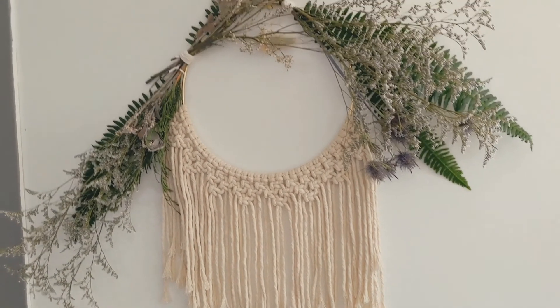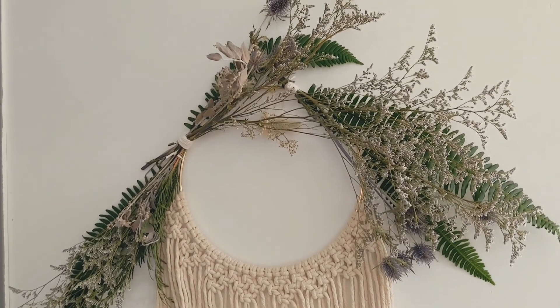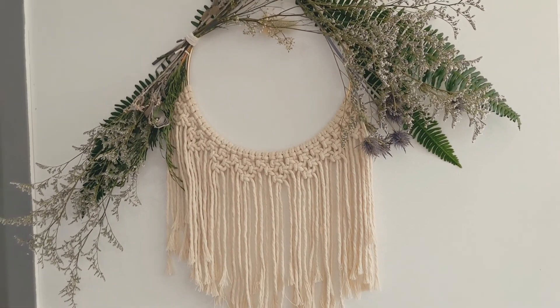And voila — a macrame wreath! If you like this video, please subscribe to our channel and give us a thumbs up. We'll see you at the next video, thank you!